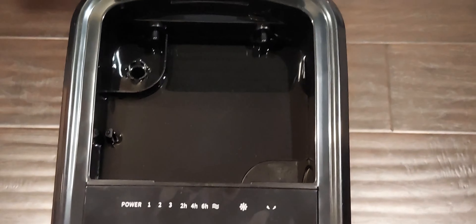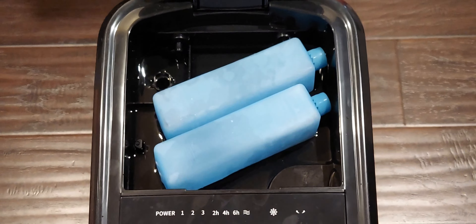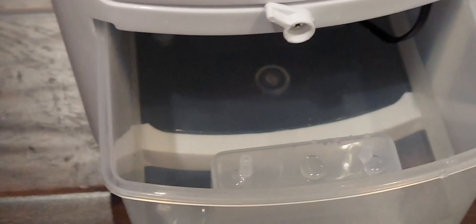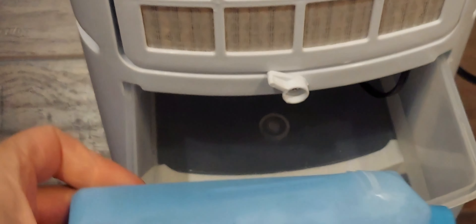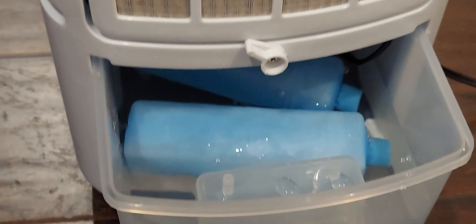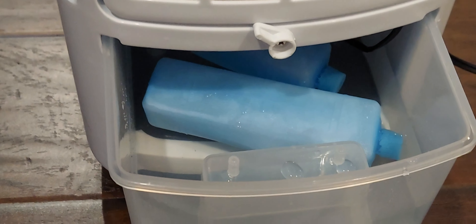Once you've filled up your reservoir with water, you can put in your ice block like this. As the water circulates, the ice cools it, creating an air conditioning effect. You can also put two of the ice blocks inside the rear bottom reservoir — that also aids in cooling. You have four ice blocks total.